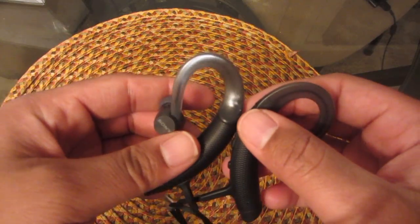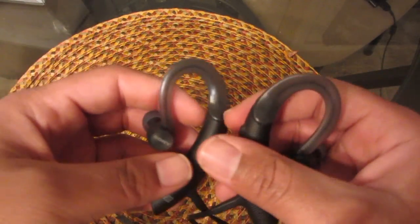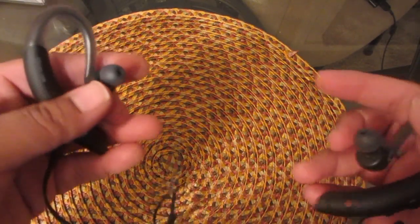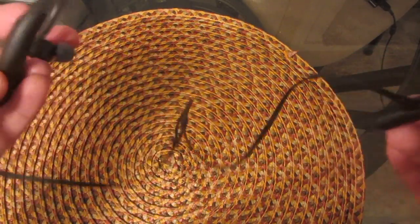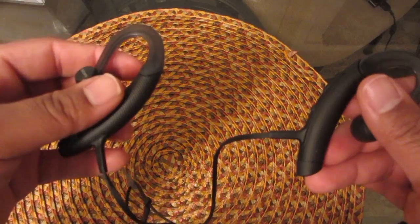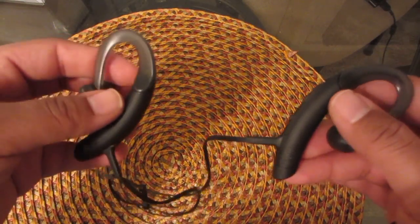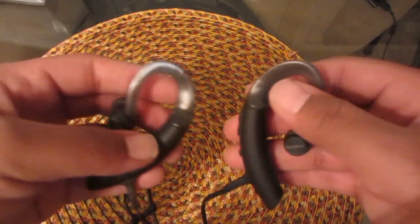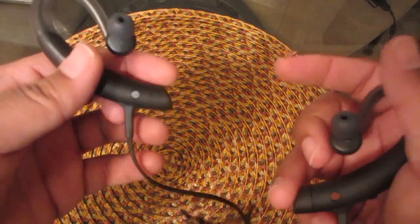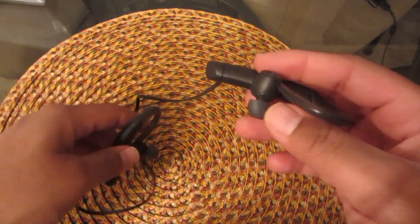The seven-hour battery life is probably accurate — I still have a charge on these. Each time I went to the gym I was there for about an hour and a half one time and an hour the other time, and I've used them on and off at work for about three or four hours. I think the battery life is spot-on.